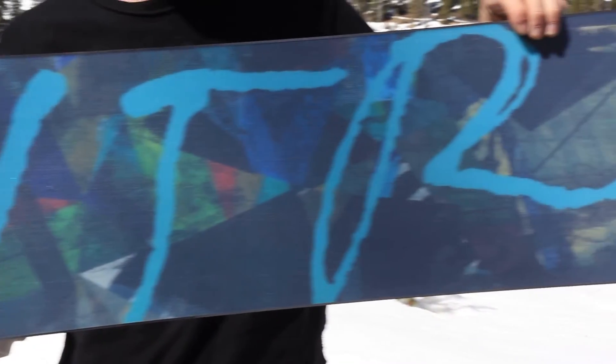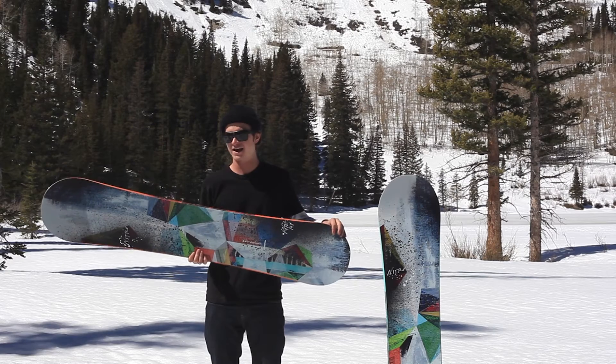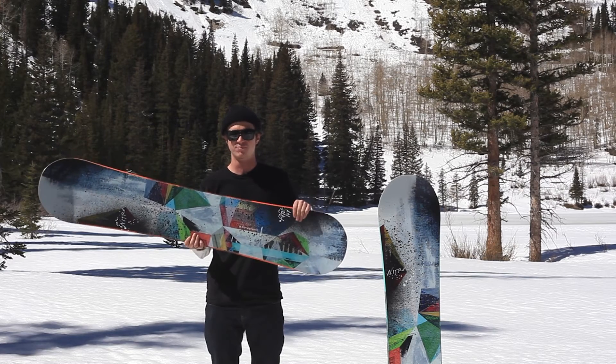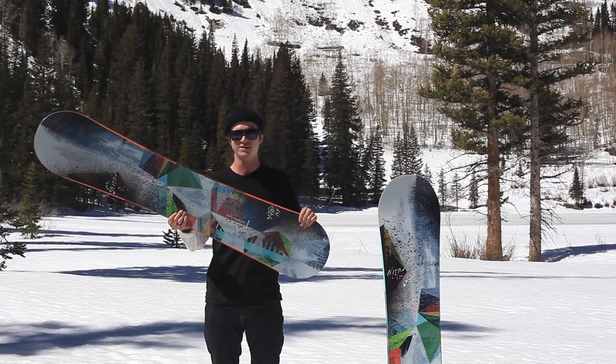This is a super fun board. I'd recommend it to any girls that are really getting after it, riding with a group of guys, or just charging the whole mountain — this is the board for you. Here it is, the 2016 Nitro Fate, built for good times.